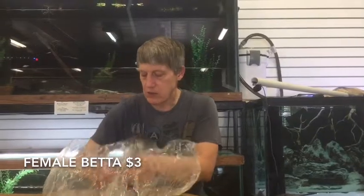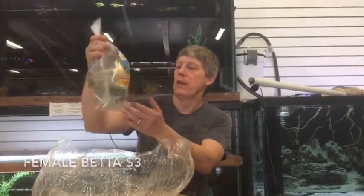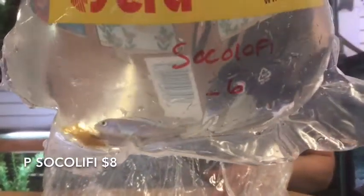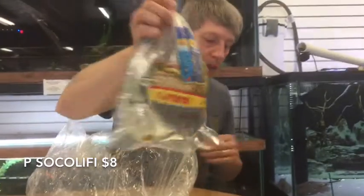You can snatch those while you can — they're super cheap. More of these guys — sold out last week as well. These are African Cichlids — these are Qualys, which are Malawian African Cichlids.